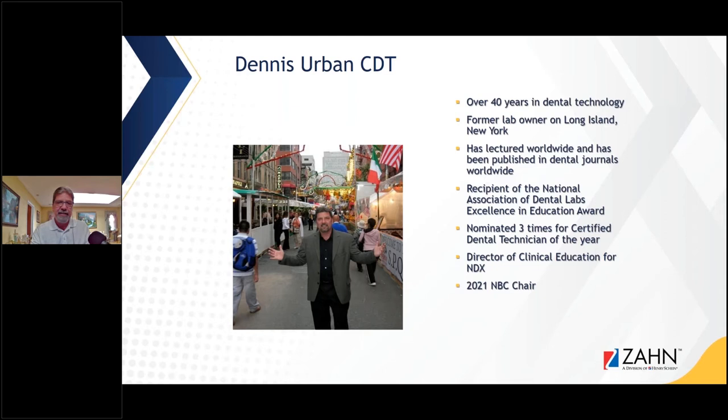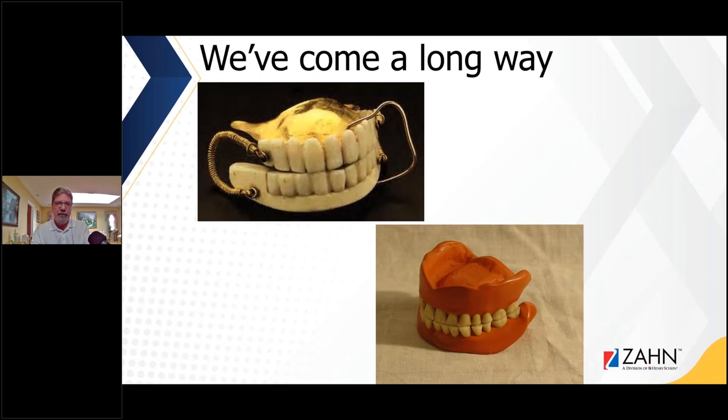We're going to get started right away and talk about technology. We've come a long way, especially with removables. As you can see in the top picture, this is George Washington's denture made of lead and whale bone. Then we have a picture of a vulcanite denture on the bottom, which was a hardened rubberized denture from the 40s and 50s. I still saw some of these dentures when I started in my lab in 1980.